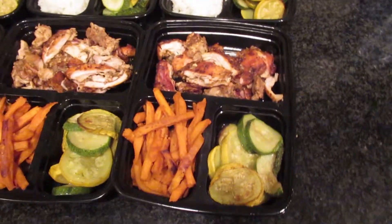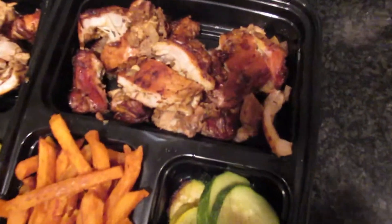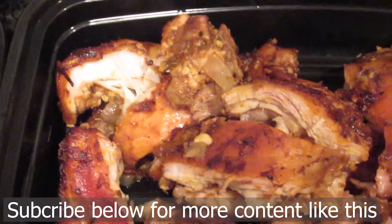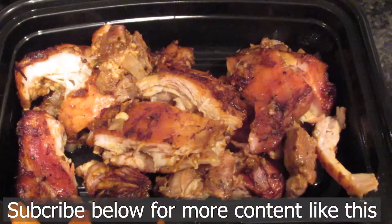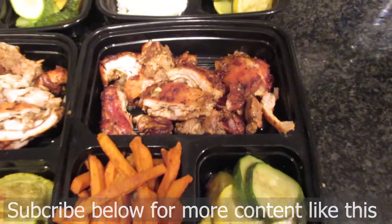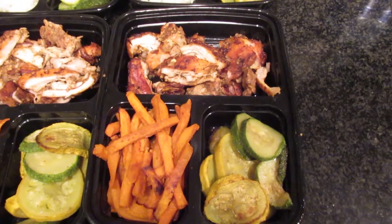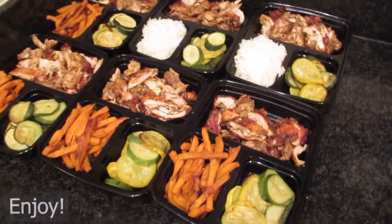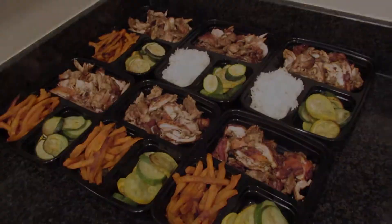There you have it — the finalized version, the total meal prep, and the delicious shredded chicken. If you like what you saw, subscribe below for more content like this. I'm going to try to do more cooking videos. As always, guys — enjoy, eat clean, and meal prep, because honestly you can eat clean, good, and cheap.